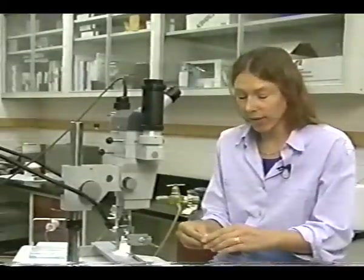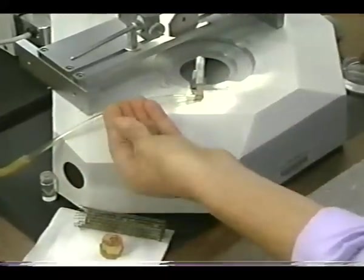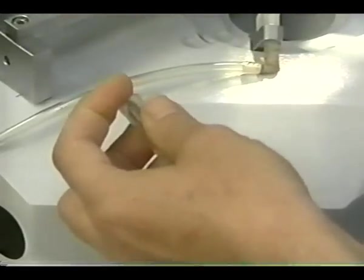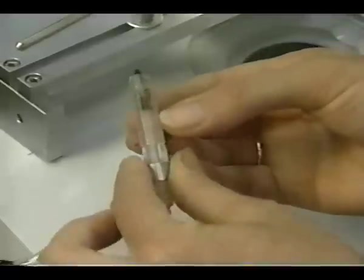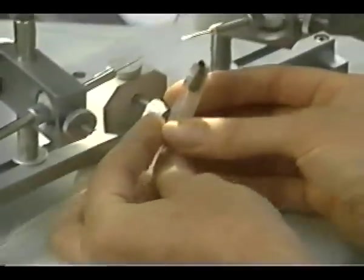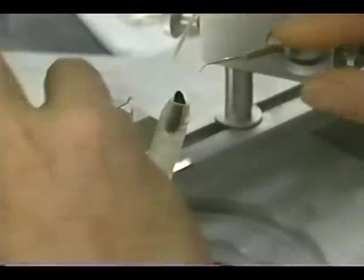To inseminate the queen, a treatment of CO2 is necessary to anesthetize the queen. Two treatments are required — one during the procedure and the second treatment either 24 hours before or after the insemination to stimulate egg production. To put the queen in the tube, place her head first into the backup tube, then place the queen holder tube flush against this and let her walk back into the tube. Then put her into the queen holder assembly. The dorsal side, or the side where the sting is, should be facing to the right.